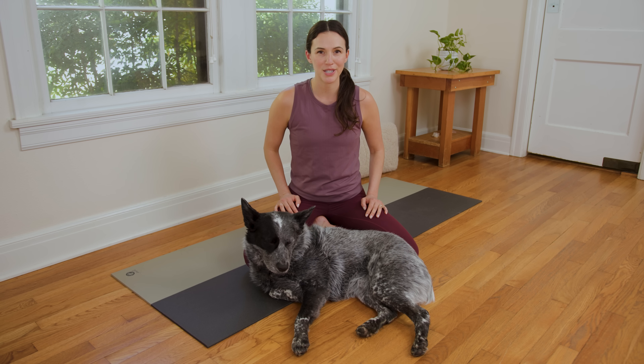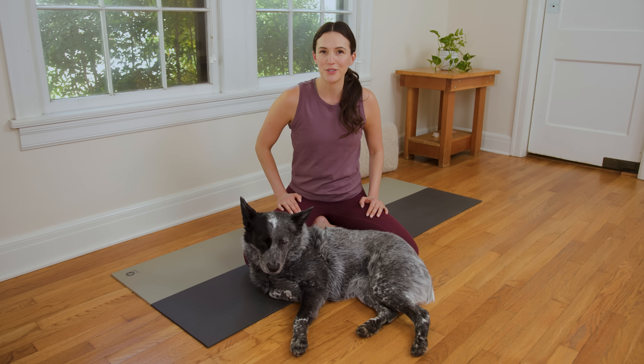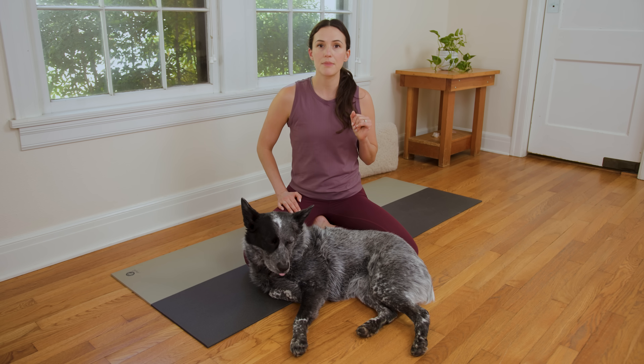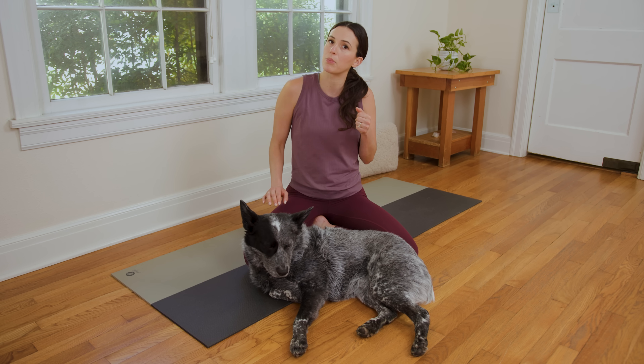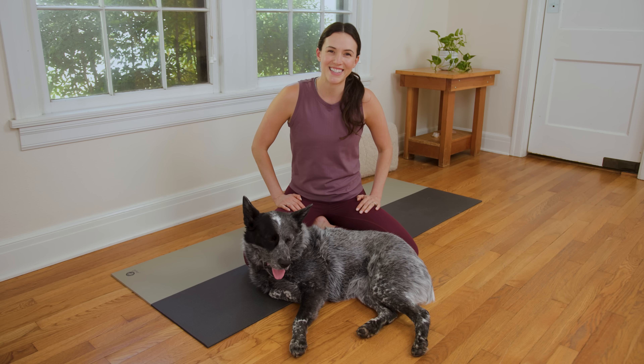Hello, and welcome to Yoga with Adriene. I'm Adriene, this is Sweet Benji, and today we have a prenatal yoga practice that's safe for all trimesters. Hop into something comfy. If you have a block, pillow, or bolster handy, bring it to class, but no worries if not. Let's get started.